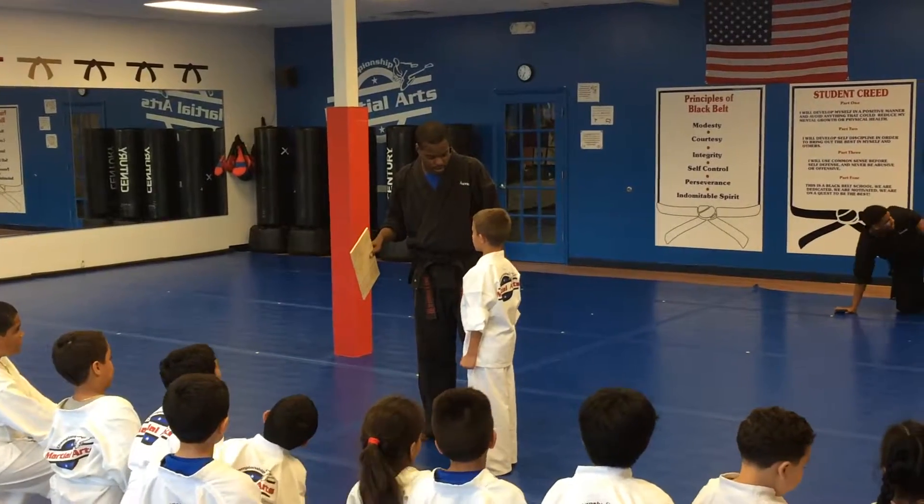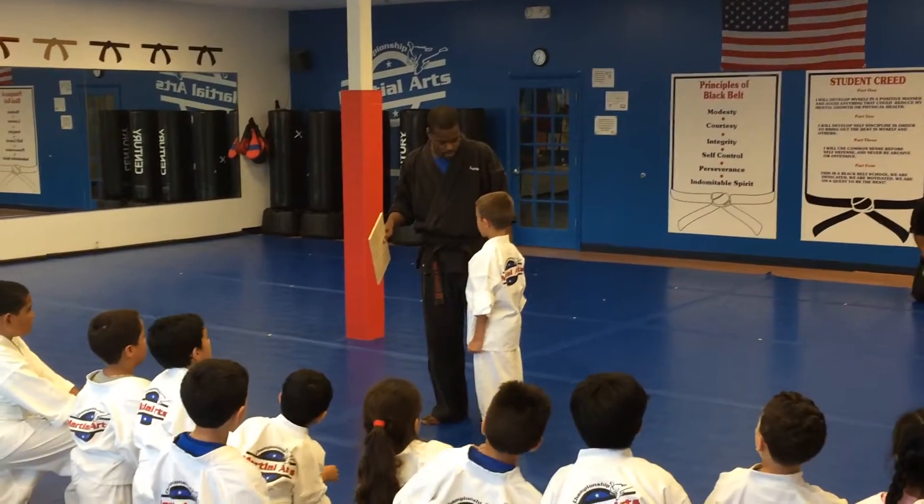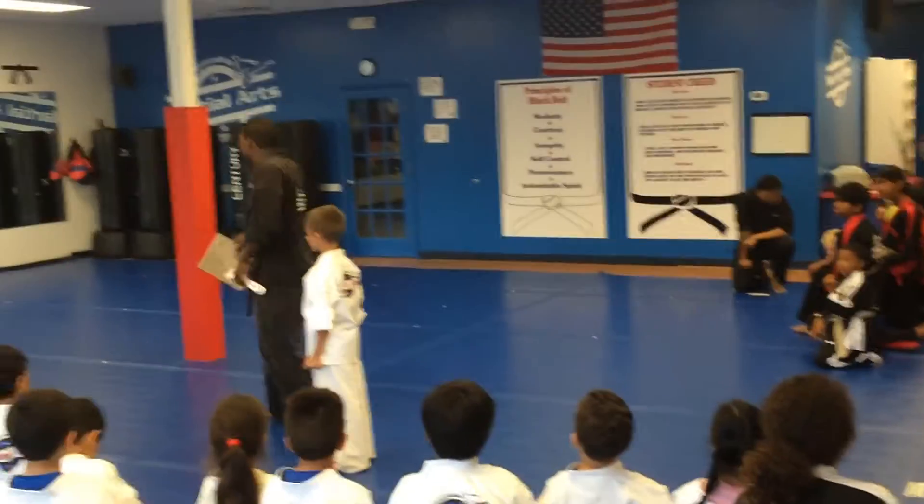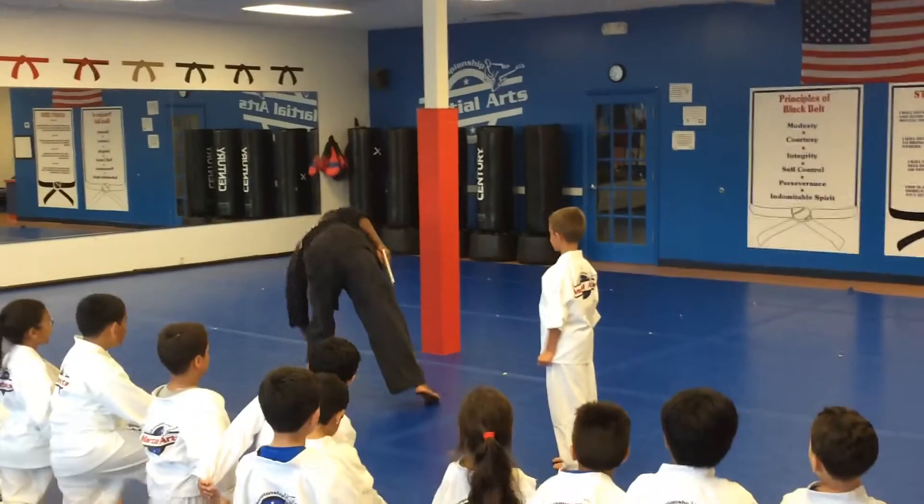How many boards have you broken? I'm gonna go through the other summer camp. Okay, so this man might be a board-breaking expert for our own book.